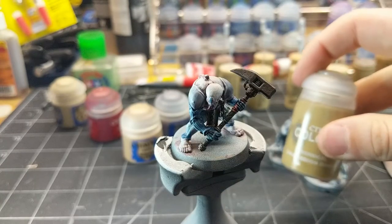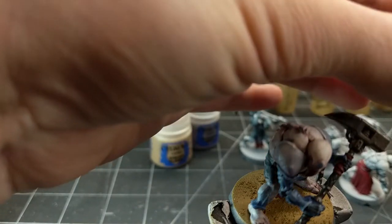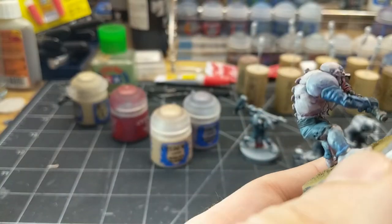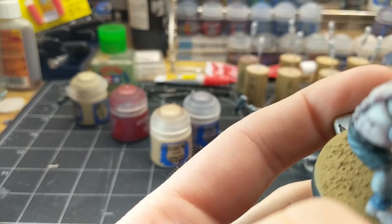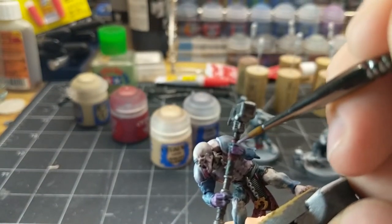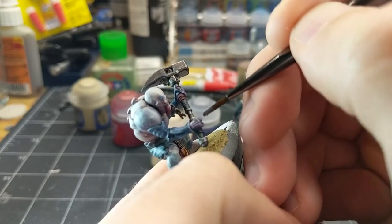For the base, I'm using Armageddon Dunes technical paint. After blasting it with a hairdryer it's done. I noticed that the hands aren't the right color — something looked off — so I'm just going over these with Genestealer Purple.